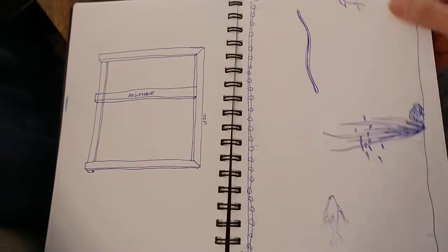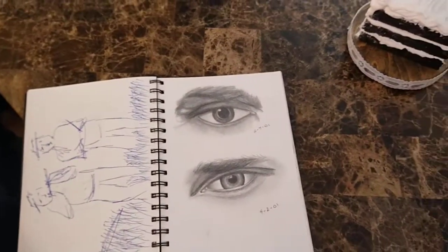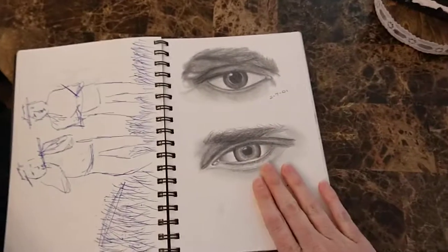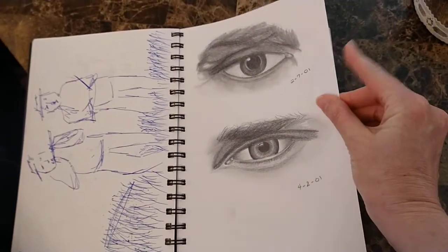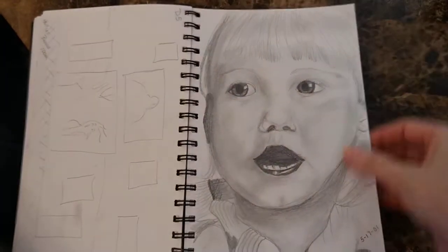Some eyes that I definitely did — and this is not Photoshopped. It's a video of my sketchbook with my hand over it, which is hard to do. That's a real drawing; someone maybe suggested that it wasn't.